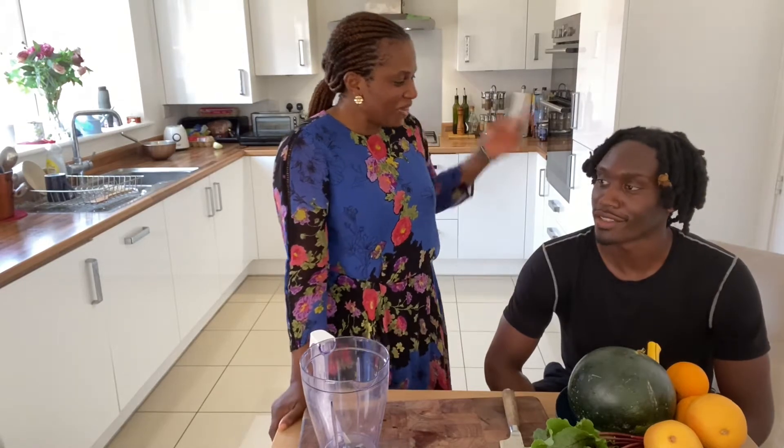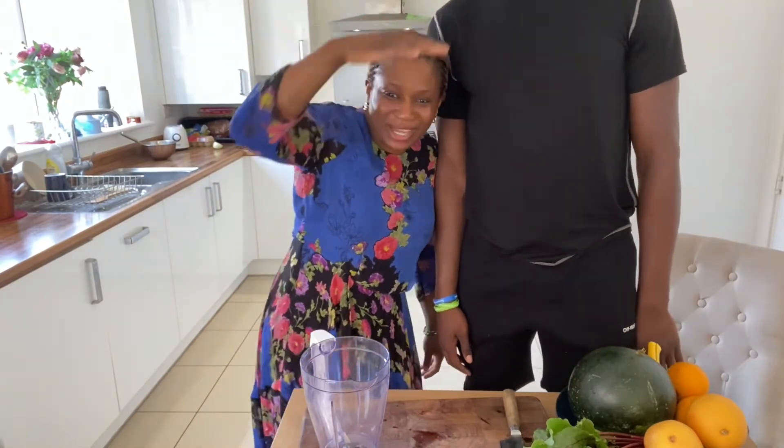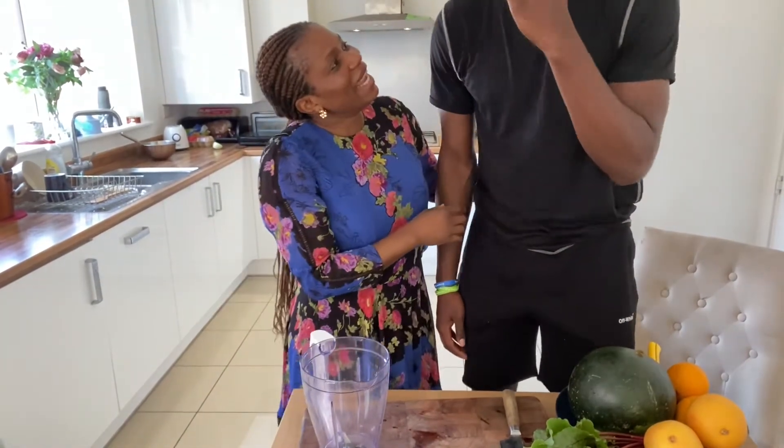Hi Jayden, nice to have you. Do you want to get up so they can see how tall you are? I feel like a dwarf right next to him — he's gone off the camera. I'm 6'7.